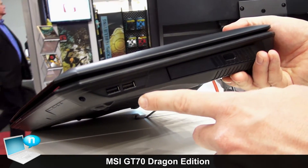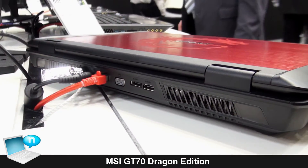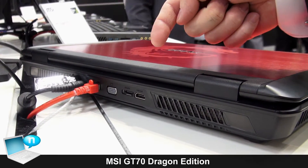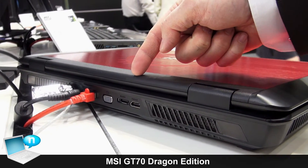On the other side we find two more USB 2.0 ports and the optical drive. On the back we see VGA output for your external display, HDMI output, or eSATA for an external drive.